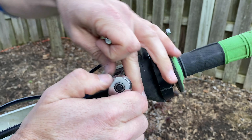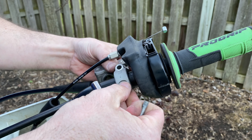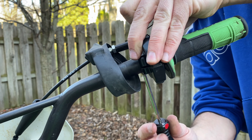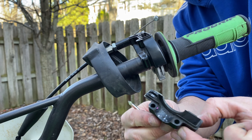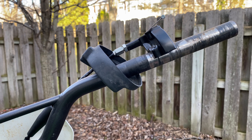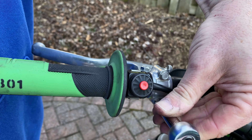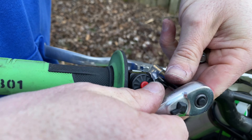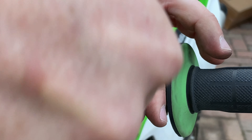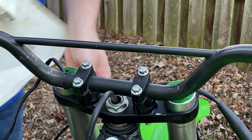Here, I'm unbolting the front brake master cylinder. Now I'm going back to the throttle housing — there are two screws underneath here to remove the bottom of the housing, and then everything just slides off. I'm removing the two bolts that hold the clutch lever in place, and then a single screw holds the kill switch on. Next, I remove the front number plate.